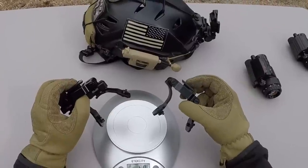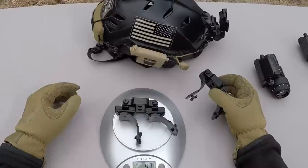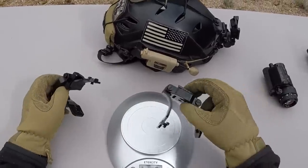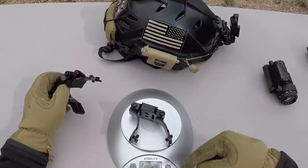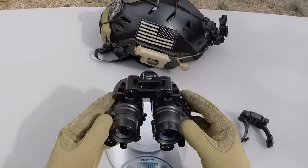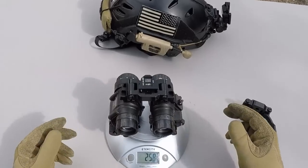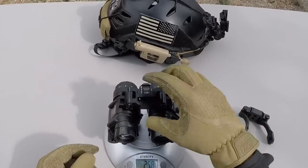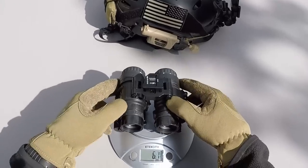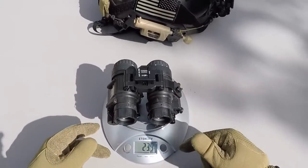Let's see how much both of these D14s weigh. The standard D14 comes in at 4.3 ounces, and the lightweight D14 at 2.4 ounces. The D14 Gen 2 with the 14s mounted up is 25.8 ounces. The D14 Lightweight with the devices mounted up comes in at 23.9 ounces.